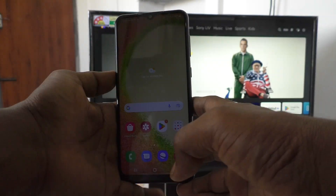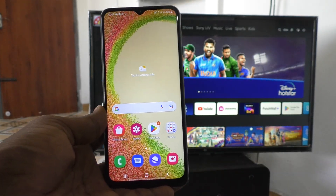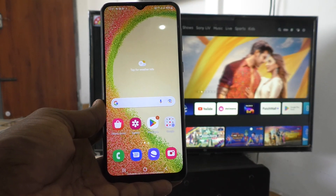Hi friends, this is 5MinuteStuck YouTube channel. In this video you will learn how you can do screen mirroring in Samsung Galaxy A04S with Cheney Android TV.